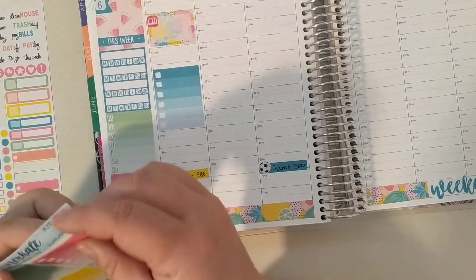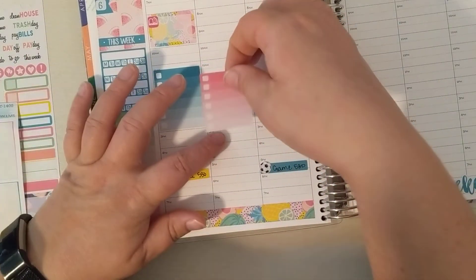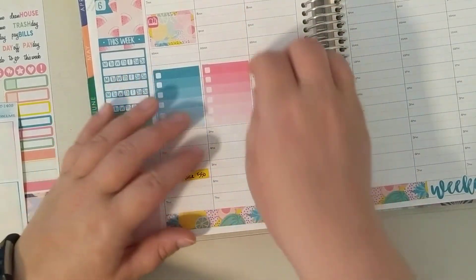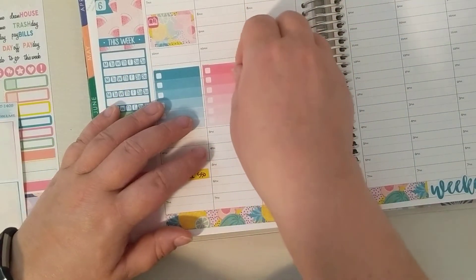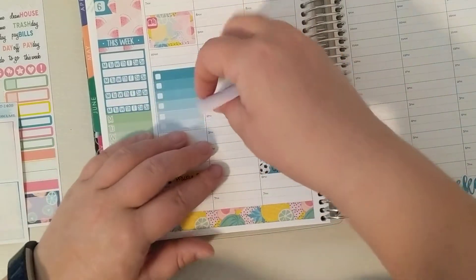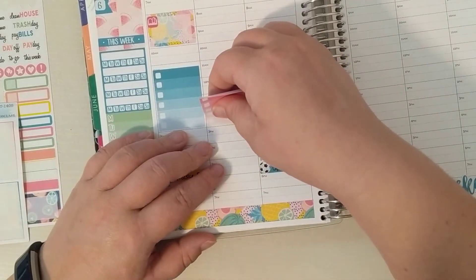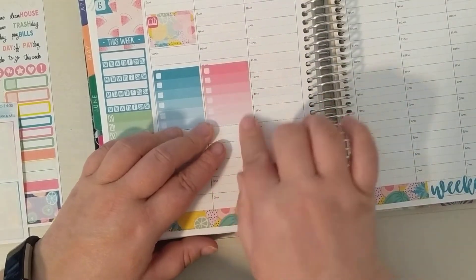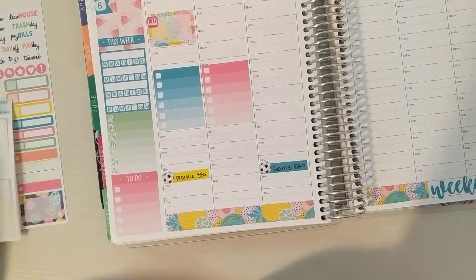Tuesday, I don't think there's anything going on on Tuesday. I've started laying out all of my July kits in my new life planner and it took me a lot to get some of those stickers straight.